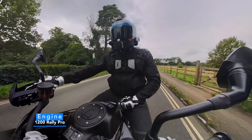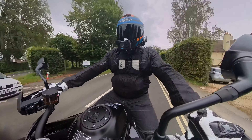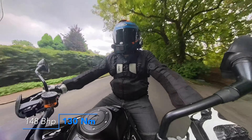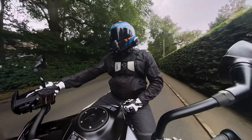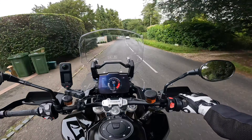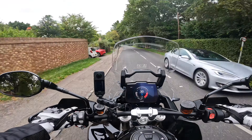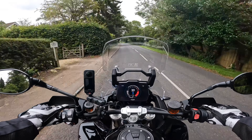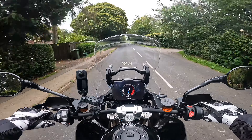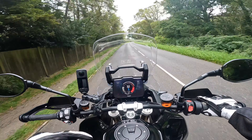Looking at the engine on this - this is the Tiger 1200 Rally Pro - it's got 1160cc with 148 brake horsepower and producing 130 Newton metres of torque. Those are some good numbers so I've got high hopes for this bike. This has got the new engine in, which is the Tu-plane triple. From my understanding, in the lower revs the bike's characteristics handle like a twin, and then as you get up in the rev range it handles like the triple engine that it is.